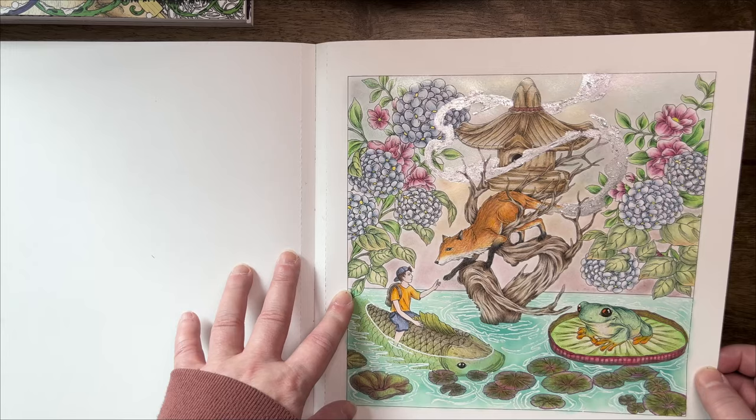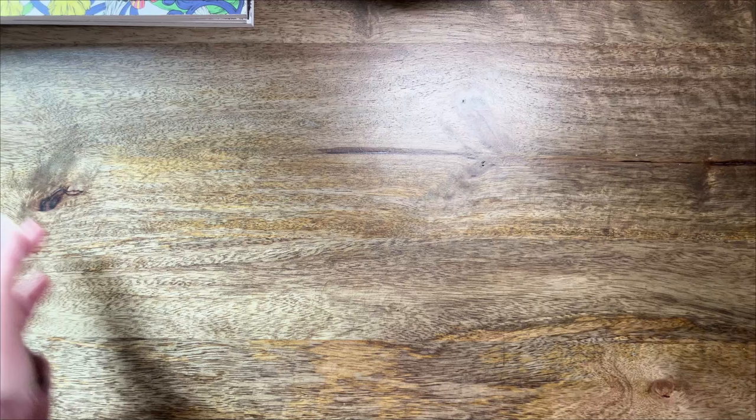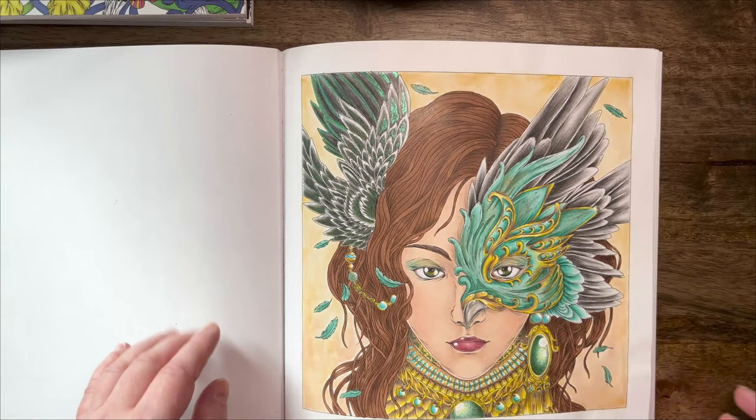I really like this page and obviously it's sentimental because that was my very first Mythographic — that's how my love for Mythographic books started. All right, the next one — let's grab Aviary, that's also by Joseph Kattenbank. I'm pretty sure that at least up until Aviary, there was only one portrait in the book, and of course this is what I colored. So yeah, I colored this lovely lady and I really love how she turned out. The background is done I think with watercolor pencils.